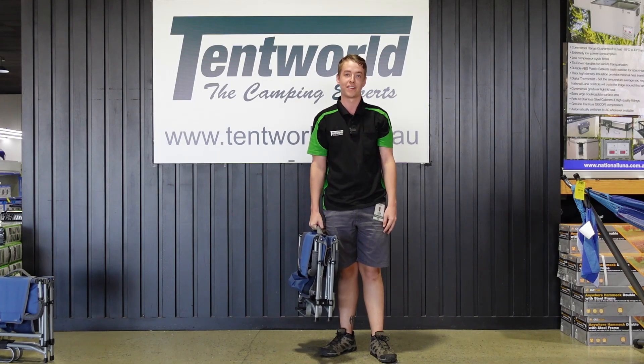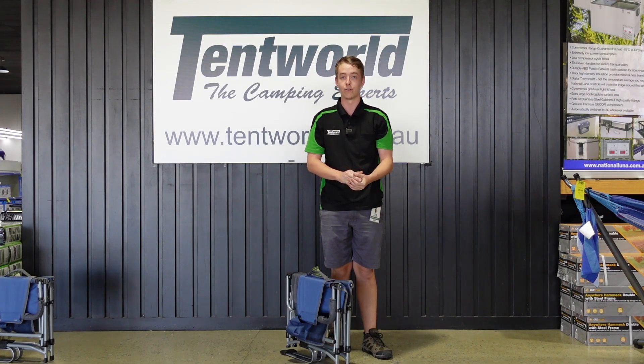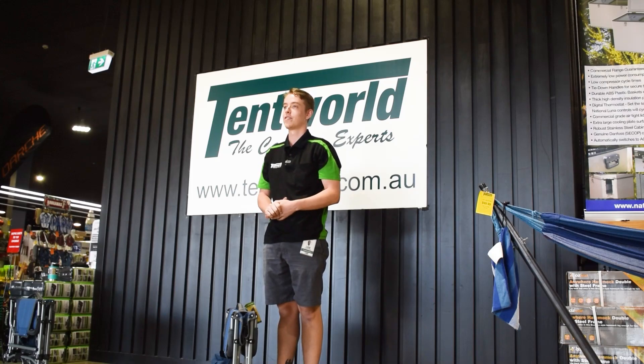The Rocking Director's Chair is a unique chair that we have in our range. We think it will suit many different types of campers. We definitely recommend you come in and try one for yourself. They're on display at all of our Tent World stores nationwide, but if you've seen enough, shop online and enjoy delivery to your door. Thanks for watching and happy camping!